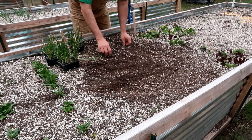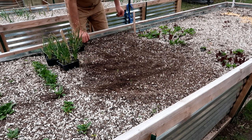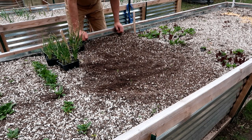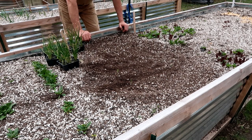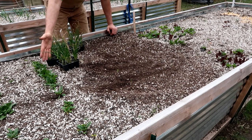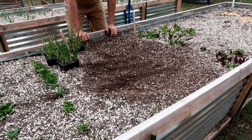One benefit of living here in Southern Oregon is that I can grow all year long. Now I can't grow tomatoes all year long — I can grow them in the greenhouse — but all year long I can grow spinach, lettuce, kale. It does really well. In the winter months it stalls a little bit, it kind of slows down, but when it starts warming up, these are already starting to take off like gangbusters.